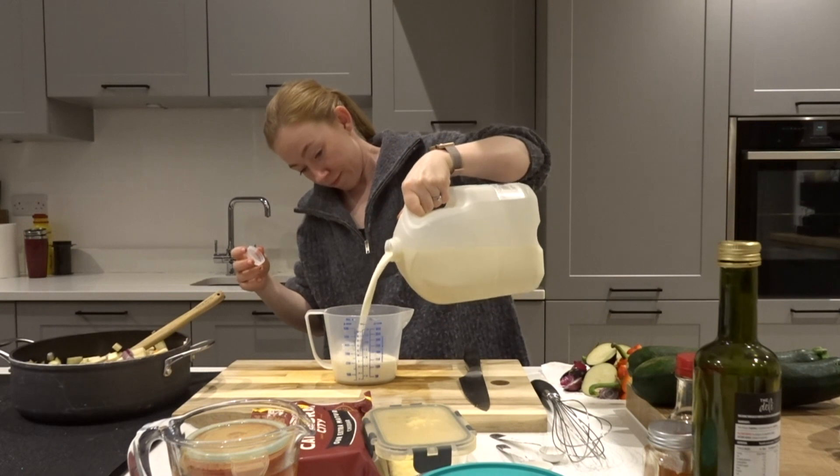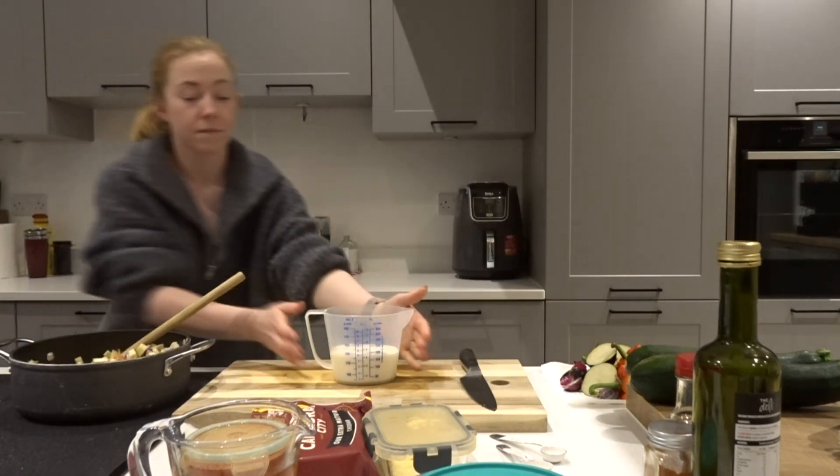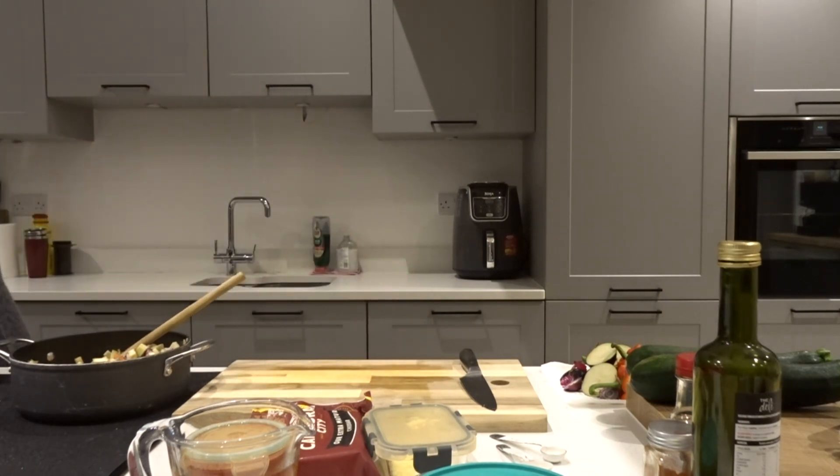I use about 300 ml, but obviously use as much as you want. We're then going to slowly whisk that into our paste to make sure it's nice and incorporated and creamy.